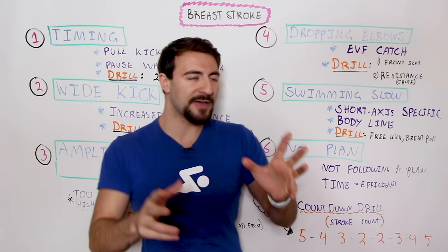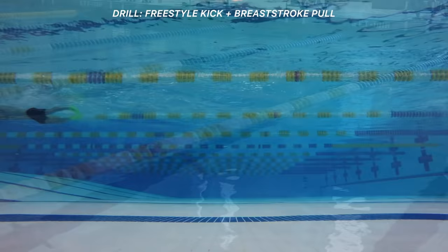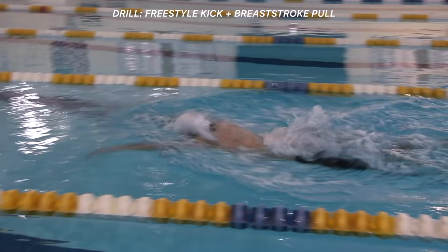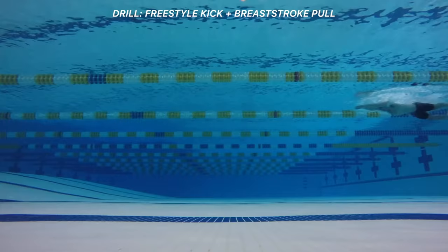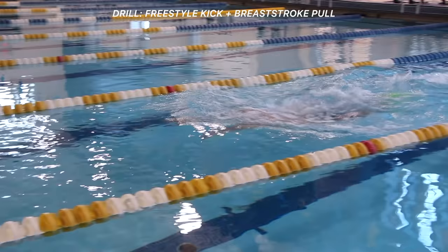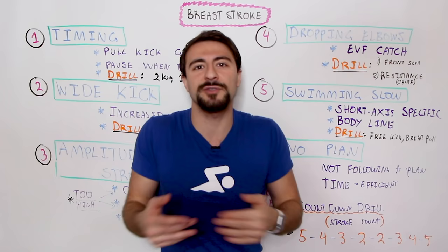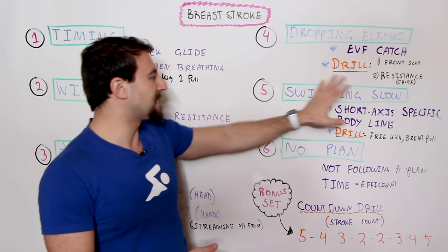A drill specific to swimming breaststroke fast with power and intention is freestyle kick with a breaststroke pull. You do a flutter kick and really work on having an explosive high-tempo catch out in front. I recommend wearing fins for this — I feel really gassed without fins. I'm a breaststroke swimmer with a very strong kick, so switching to flutter kick without fins diminishes the drill for me. Make sure for these drills you're well rested and can execute them in the best way possible.